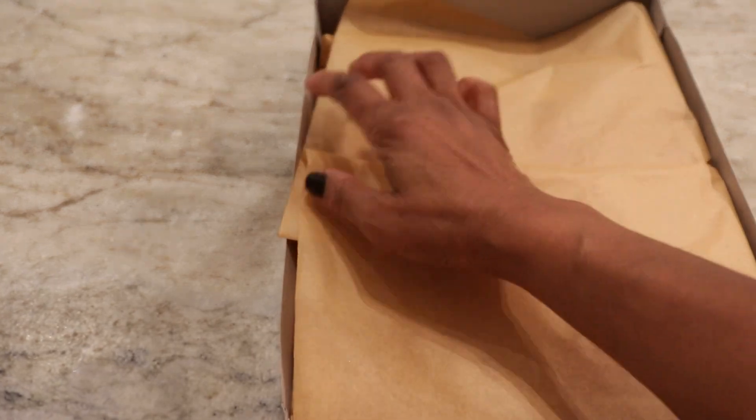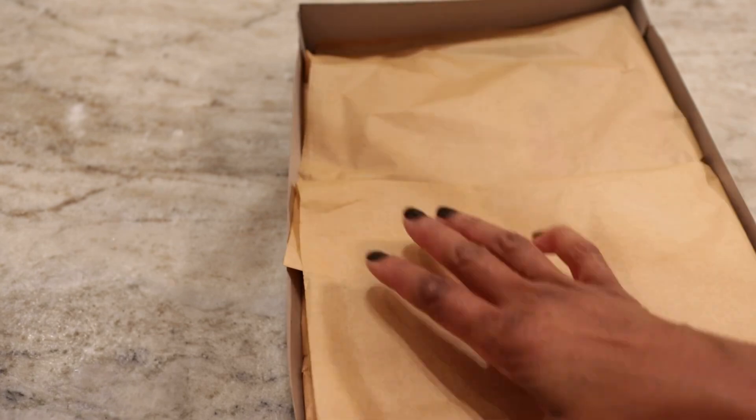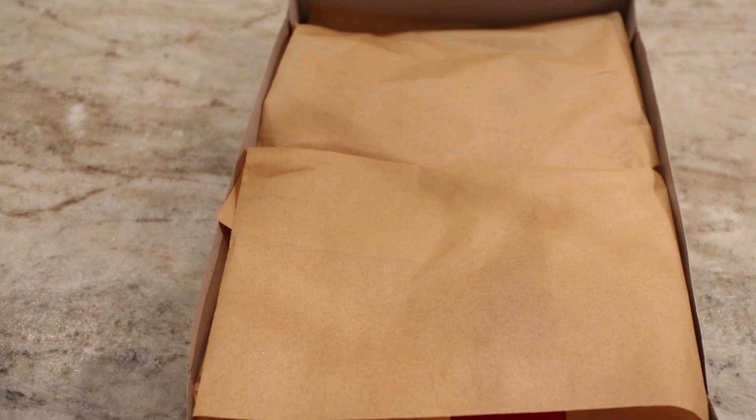If you want to be really fancy, you can put like a little sticker in there, or a note, or whatever you want to put inside. And then cover it. Let me get the top piece. Now with the box, it's up to you if you want to tape it or not. I like to tape it. It's a tiny piece of tape, so I only need like a little inch piece of tape.